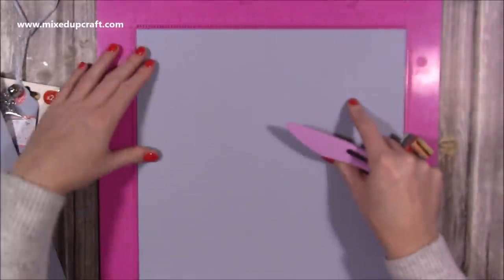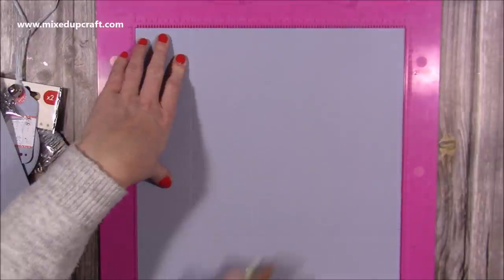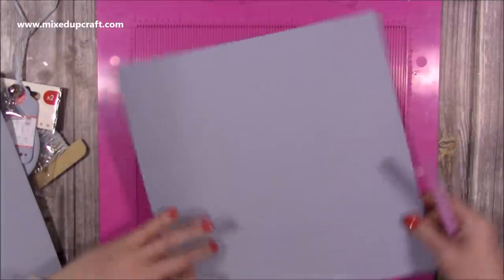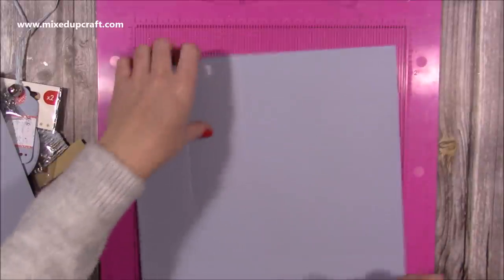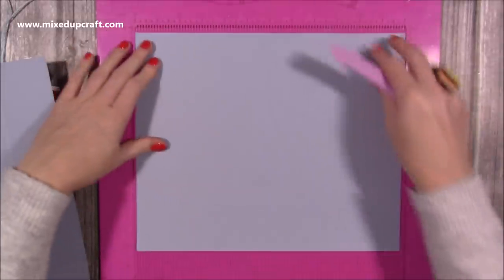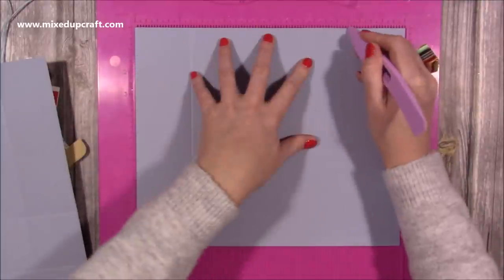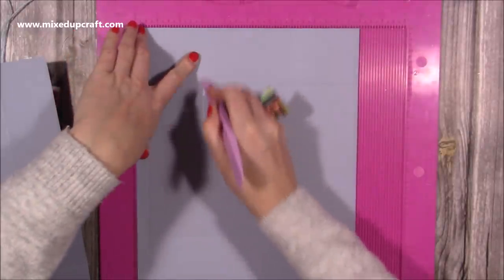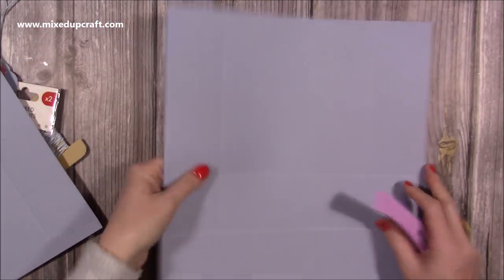Here are the measurements. You'll want one piece of cardstock that's 12 by 12, and you're going to score at two and a half and nine and a half, then rotate and along the other side score at two and a half and five. Then on the other piece - this is a piece of 10 by 12 - along the 12 inch side score at two and a half and nine and a half again, then along the shorter side score at half an inch and three inches.